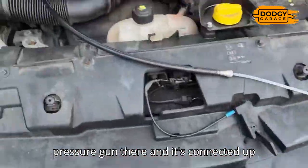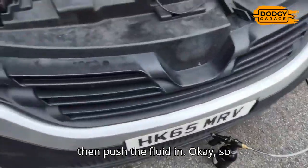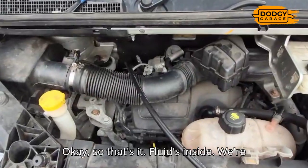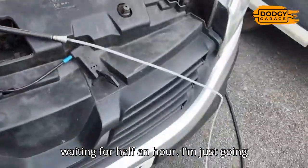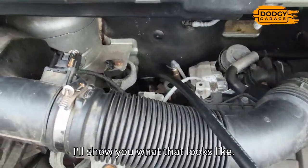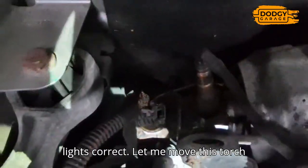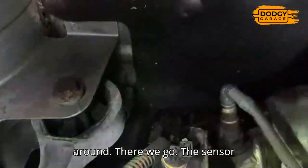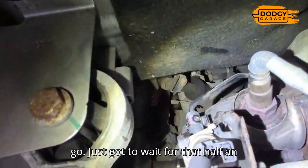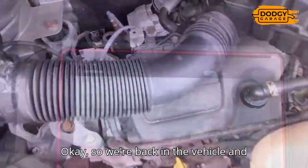I've got my pressure gun connected up to the pipe and I'm going to start the engine, get it idling, then push the fluid in. The fluid is inside - we're waiting for half an hour. I'm just going to reconnect the pressure sensor onto that pipe. The sensor is back in and connected to the pipe - it's all clear. Just got to wait for that half an hour and then do some resets on the scan tool, bring it up to temperature, and we should be good to go.